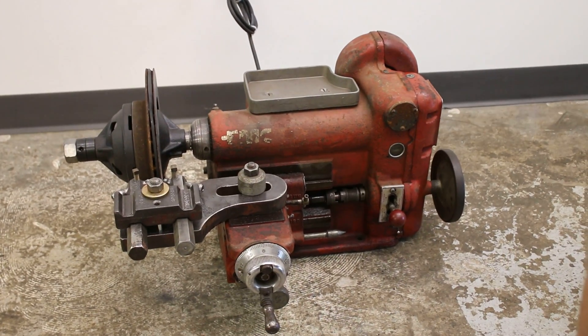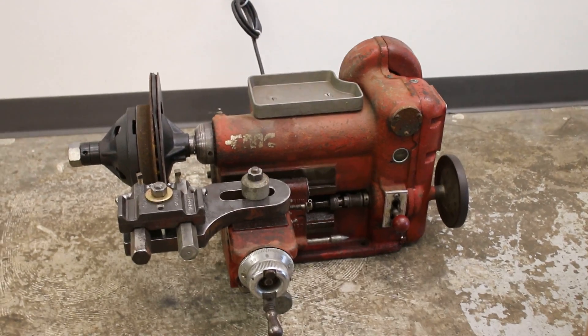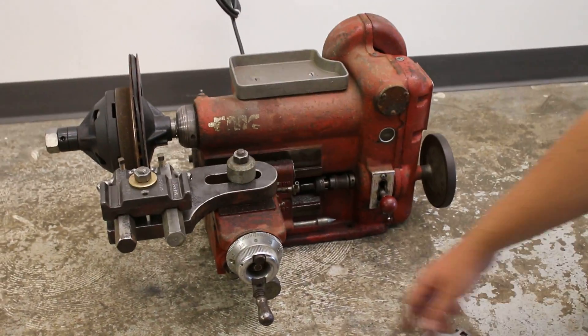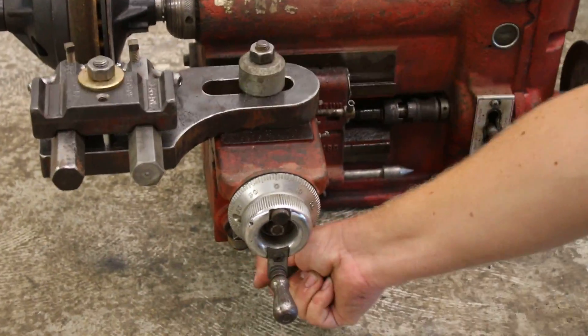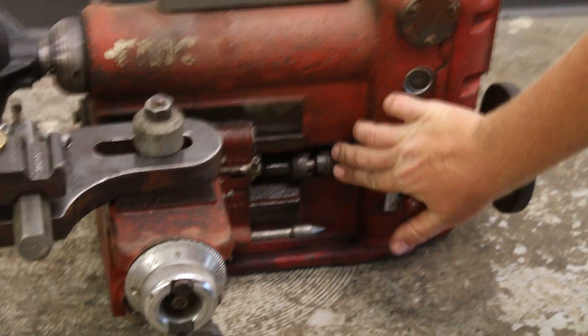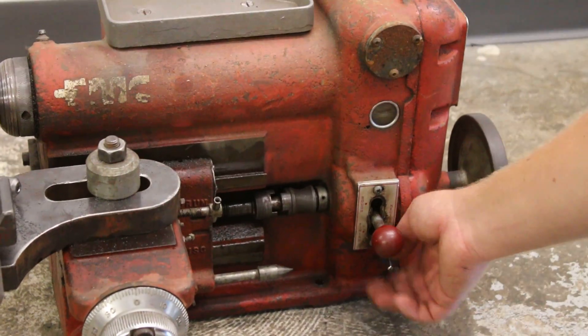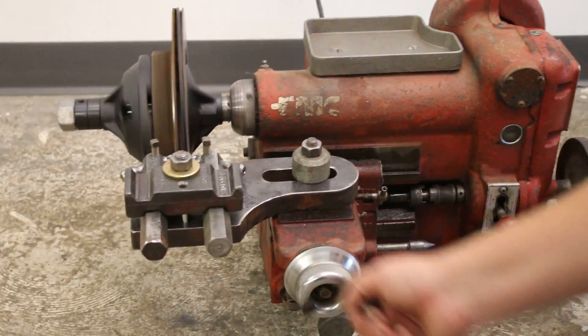This is an FMC B501 brake lathe with a quick operation guide for turning the rotor. First, make sure your carriage lock is tight. Make sure that your drum feed collar is disconnected. Then crank this in.